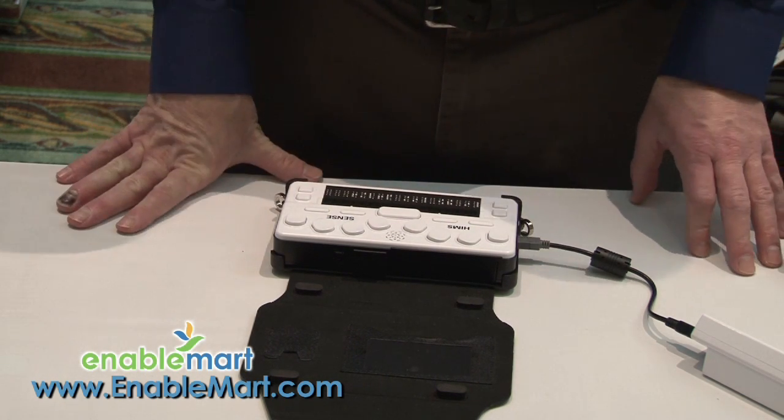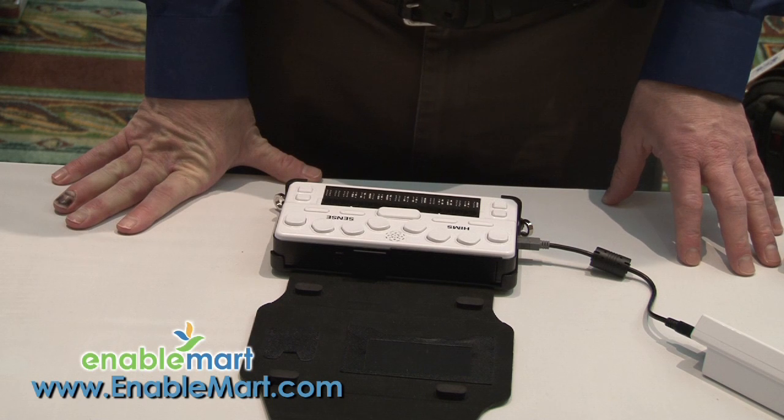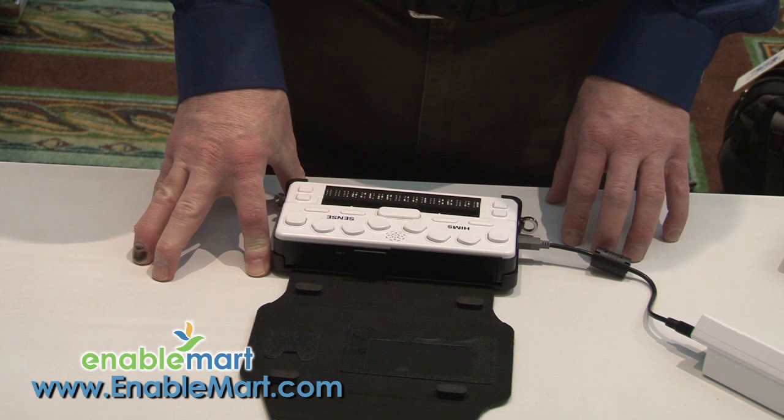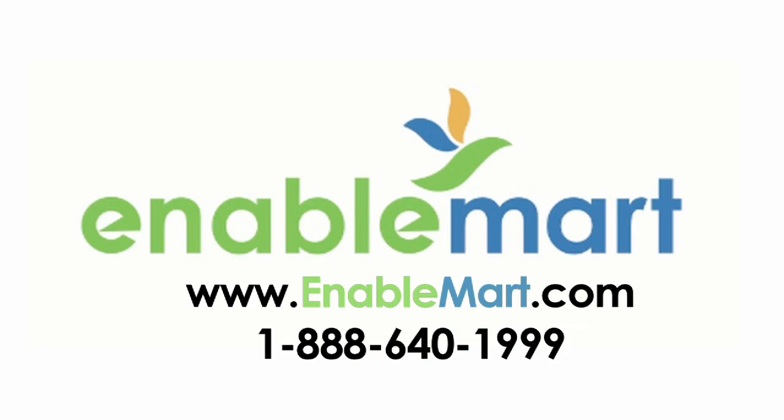We are currently offering a trade-in, which is available for the first portion of 2011. I really appreciate you watching today, and if you have any questions, please feel free to go to enablemart.com — that's E-N-A-B-L-E-M-A-R-T.com — a leading provider of assistive technology for just about any product available in the United States, Canada, and beyond. We invite you to go there and find out what is available. Thank you.